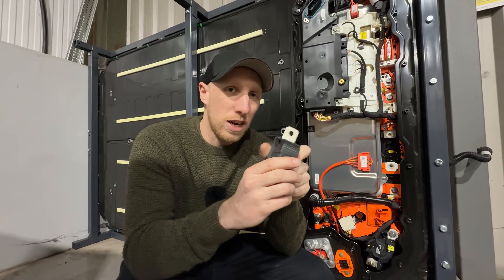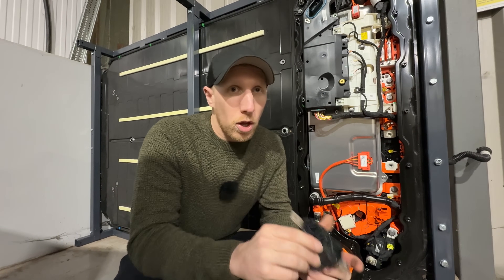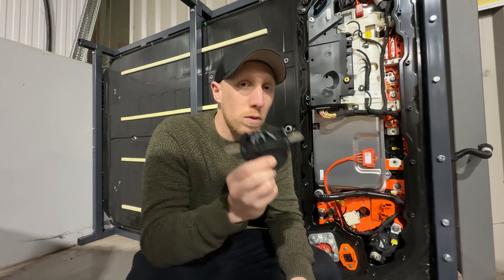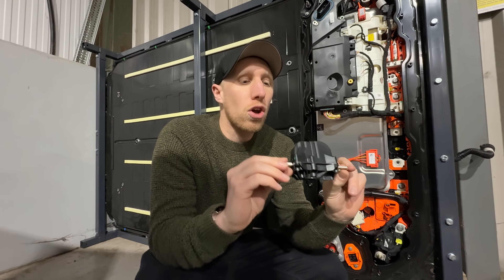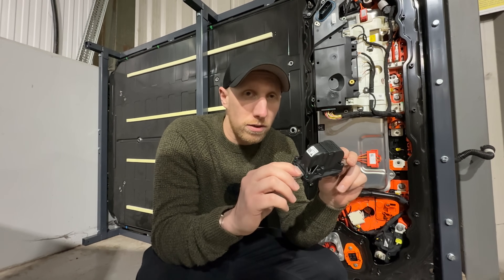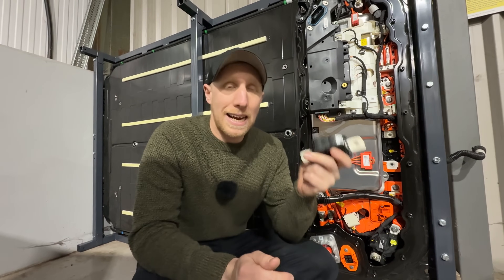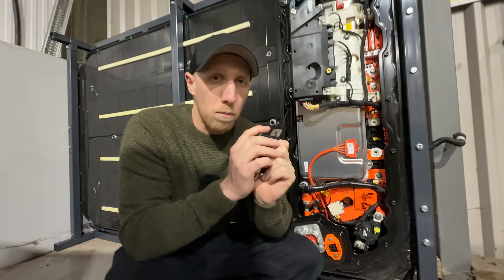If the airbags aren't blown on the car, the pyro fuse isn't blown. But if you're going to rebuild a Model 3 pack and use it, make sure you buy a proper Tesla one from them — do not buy a cheap one. We have seen some videos of cheap ones that just explode inside the battery pack and cover the whole battery pack in shrapnel. Getting a proper one is really, really important.